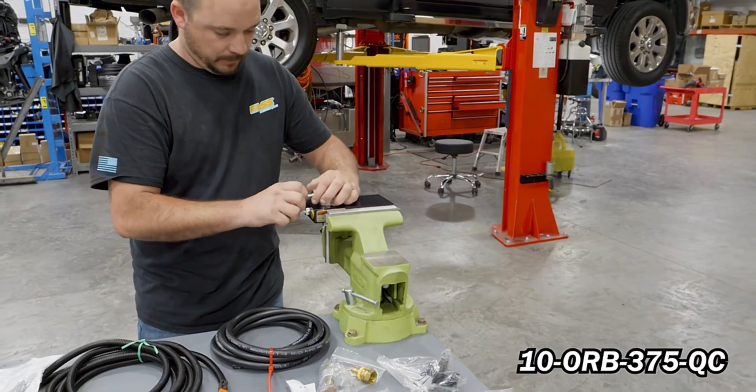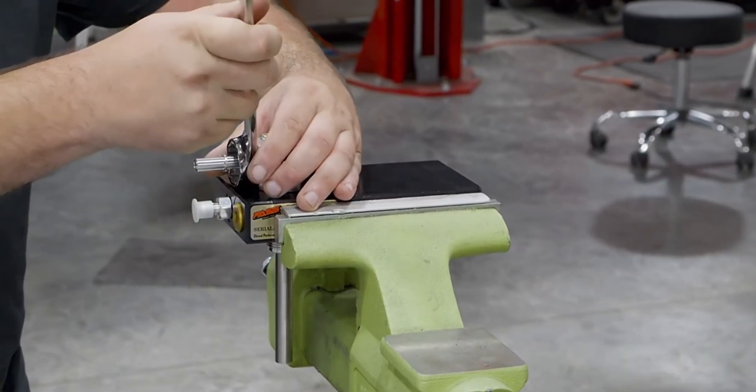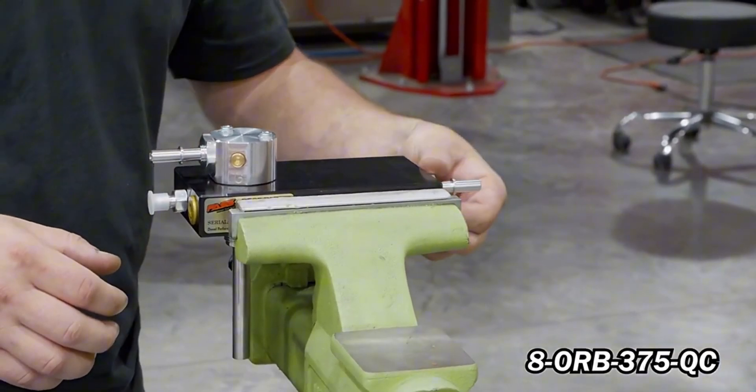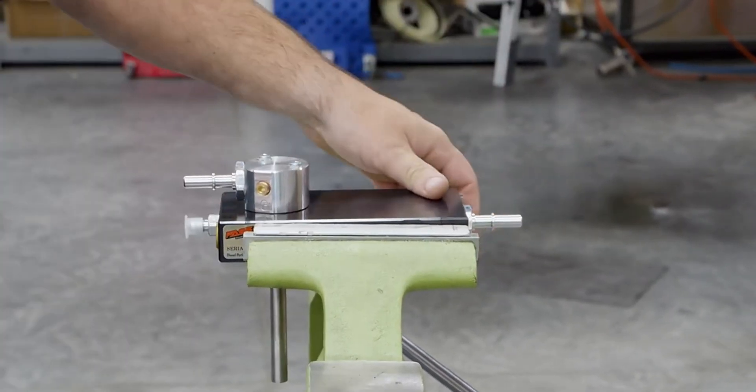Install 10-ORB-375-QC into the fuel manifold and 8-ORB-375-QC into the open rear port on the FAS. Tighten both fittings accordingly.